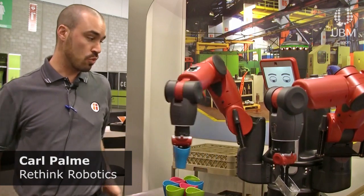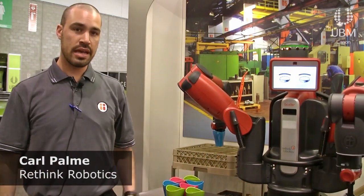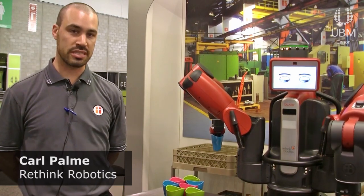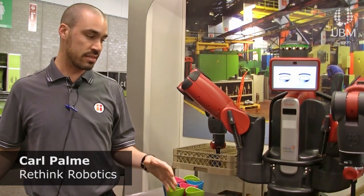Baxter is a robot that can work alongside humans — it's very safe. As you can see, there's not a cage around it. One of the nice things about Baxter is that because it has two different arms, it can be doing two different things at exactly the same time.